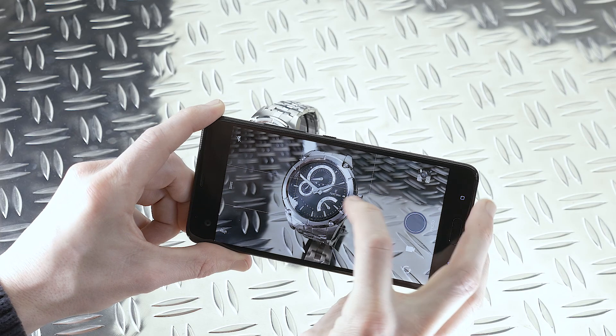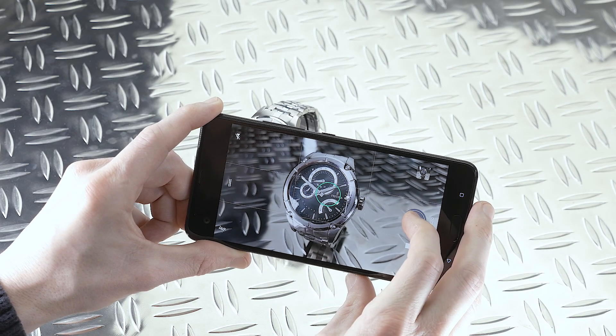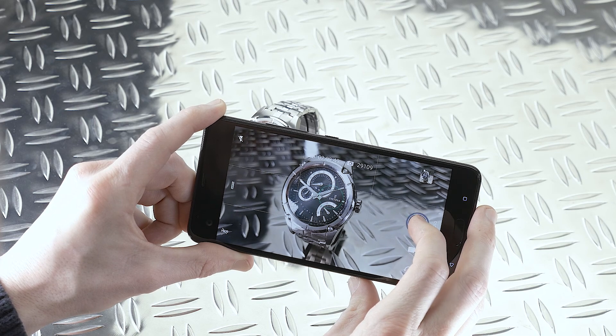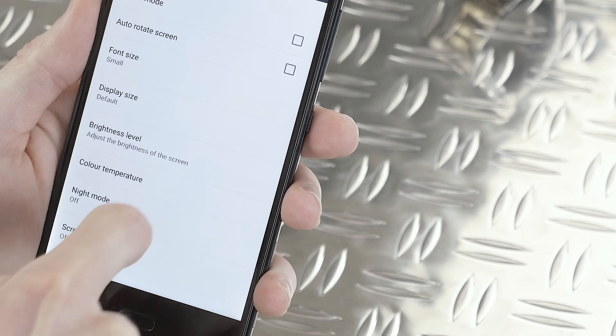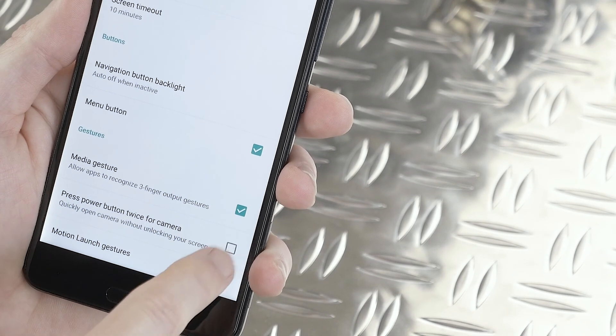One thing that you often want to access fast is the camera, and there are two ways to do that. Let's jump into Settings and then go to Display. At the bottom, check 'Press power button twice for camera.'